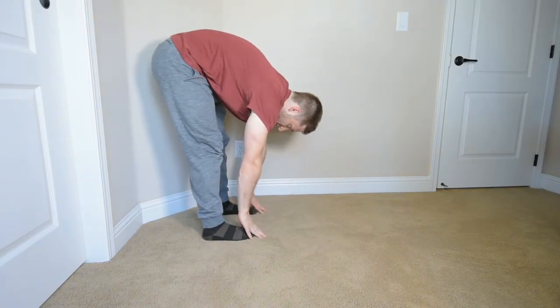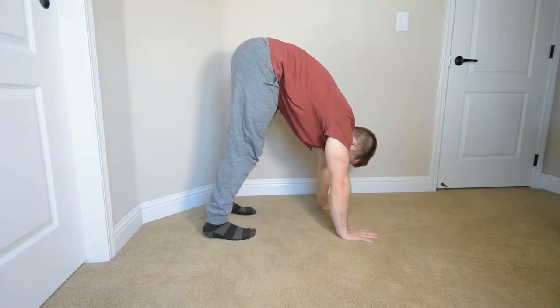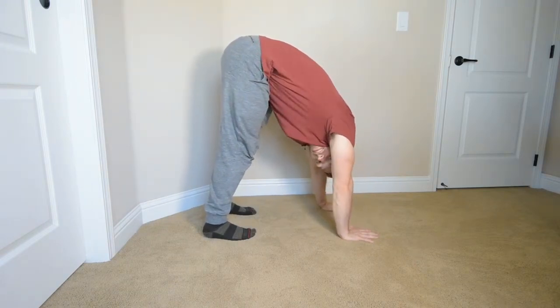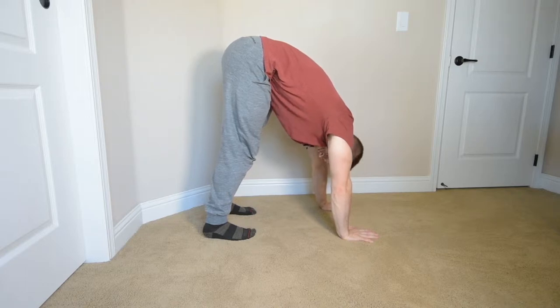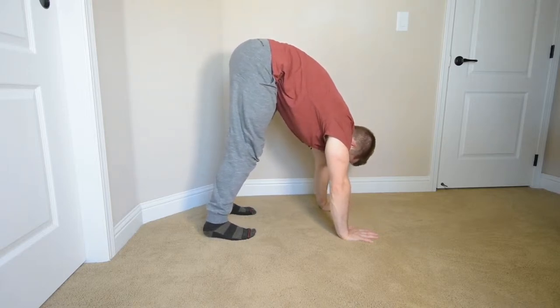Feet down like this — starts just like an inchworm. Hands are flat. We're conserving a lot of things so that they're easy to remember, easy to perform, because it needs you to perform the details.